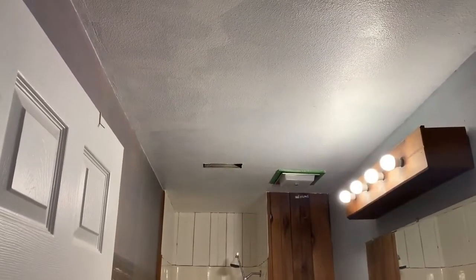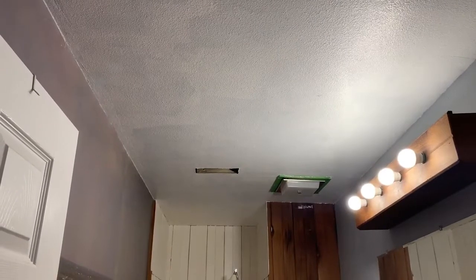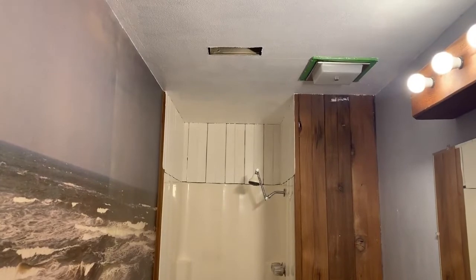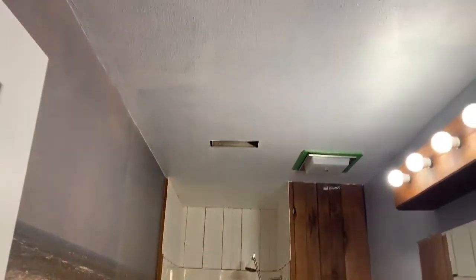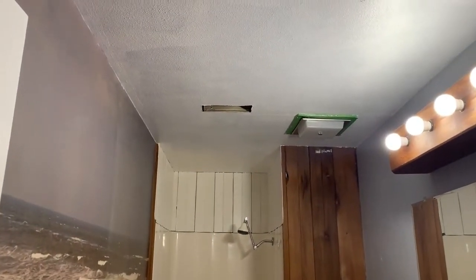I have the first coat of white on the ceiling. The blue is definitely coming through, so I'm going to do another coat. I started painting the wood, and that's also going to need several coats, but it's looking good. I'm going to let this dry, go work out, give it a good time to dry, and then do the second coat.